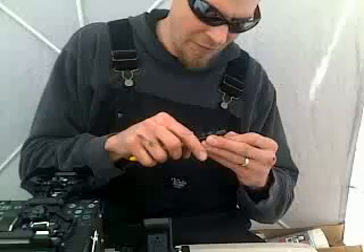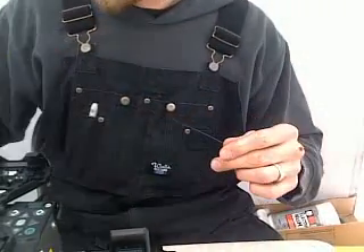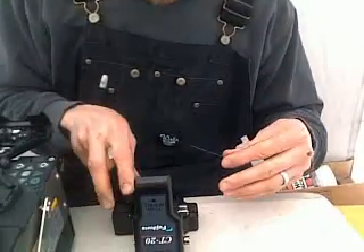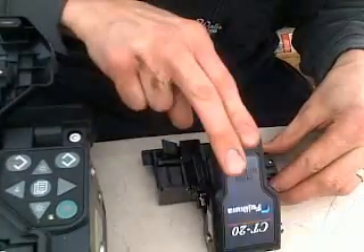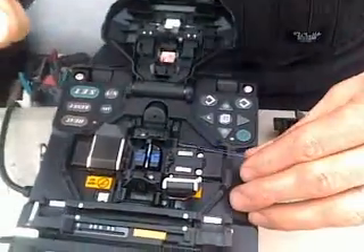I'm going to demonstrate a single mode fiber splice. First I will start by stripping back the jacket on the fiber. I'm going to clean it with an alcohol wipe — prevents dust. And I'll put it in a cleaver. The cleaver scores the fiber and breaks it clean for a finished edge to optimize the splice.